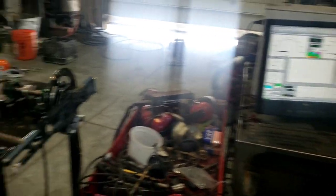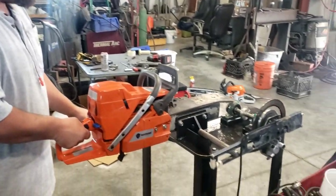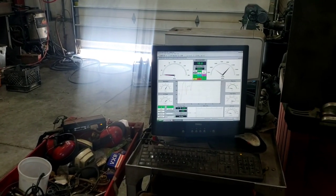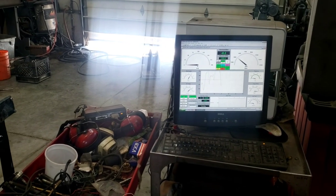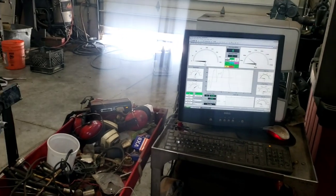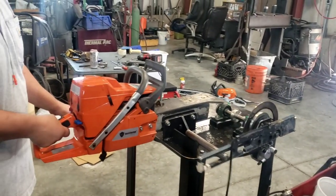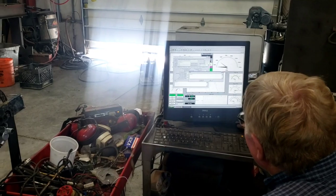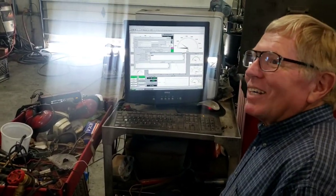You ready to try it? All right, YouTube, we're here. You did it. It's pretty smooth. The only thrill of it is you realize it doesn't take hardly any brake to bring that down.